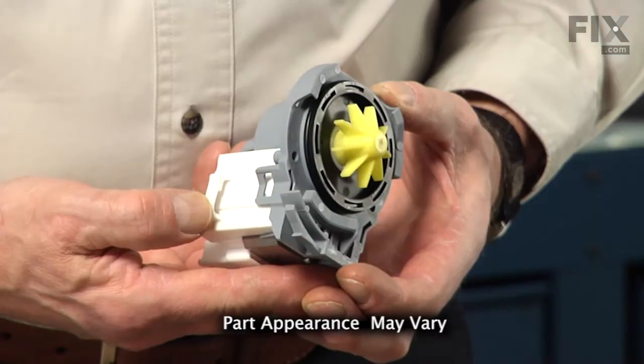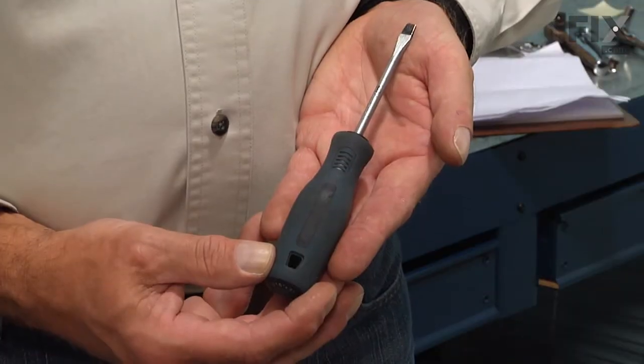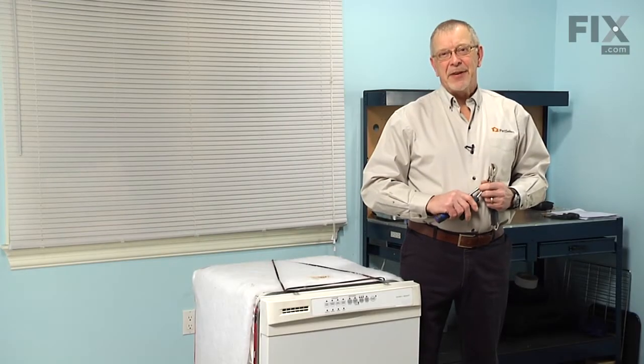Today, we're going to show you how to change the drain pump on your dishwasher and it's a really easy job. All we're going to need is a quarter-inch nut driver, a small flat blade screwdriver, and maybe an adjustable wrench.